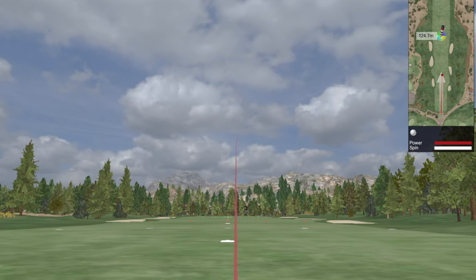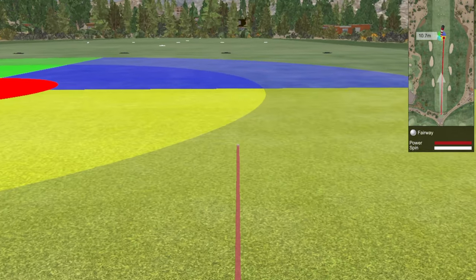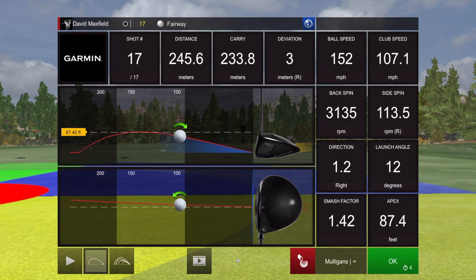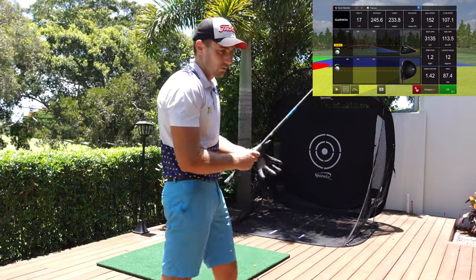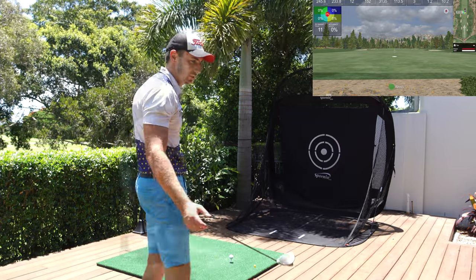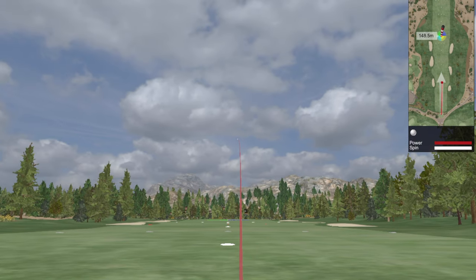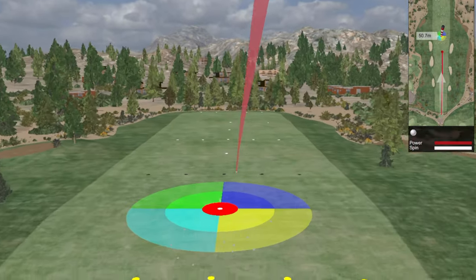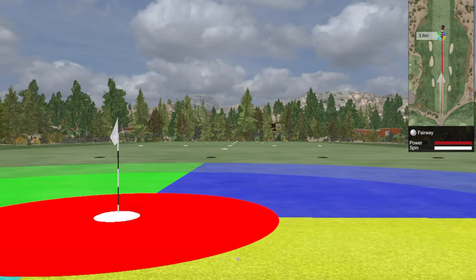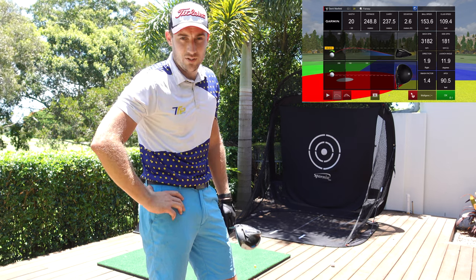We have the last six — I'm going to swing out of my shoes for these last six and see where we get to and what the numbers look like. I'm hitting them fine, pretty close to the center. 107 — that last one is pretty much identical to what I'd see on course: 235 carry, 245 total. That was hitting really, really hard and it picked it up. 109.4 — seriously picks up the difference.